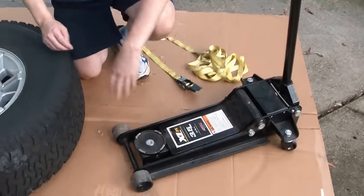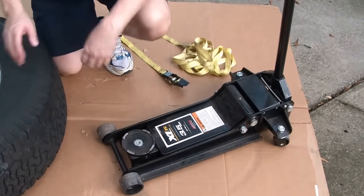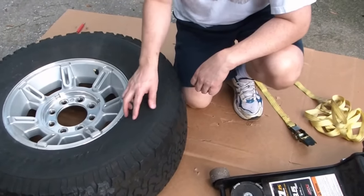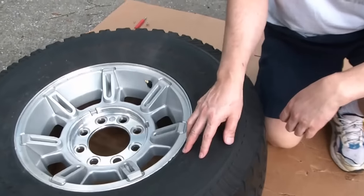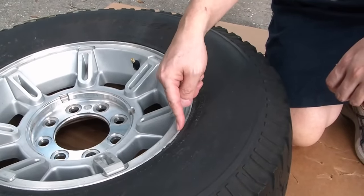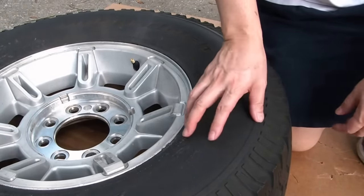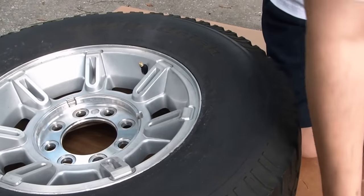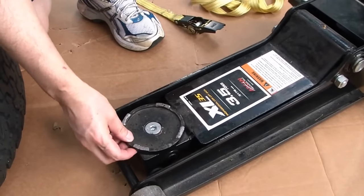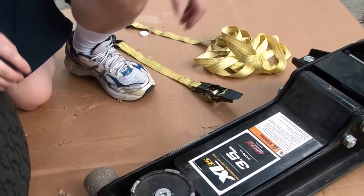Here's my strategy. I'm going to use the lifting saddle of the jack to push up against the sidewall of the tire. What I want to do is push right against the edge right here but not get it onto any part of your aluminum wheel. So the tricky thing is to get this thing positioned right and also have it held down against the jack so it doesn't move very much while I'm doing this. That's where the tie down straps will come in handy.